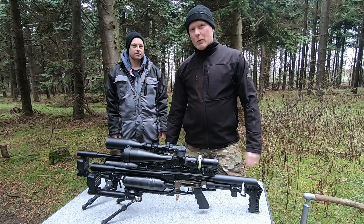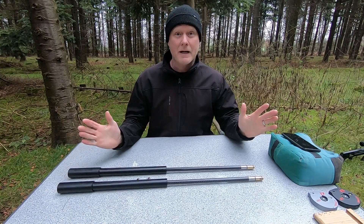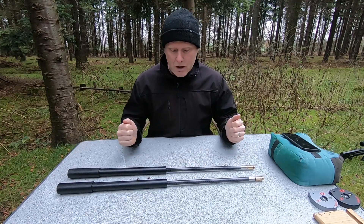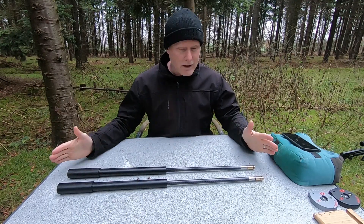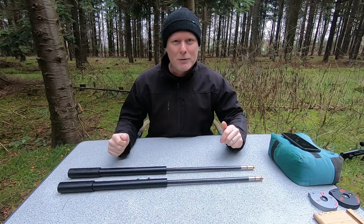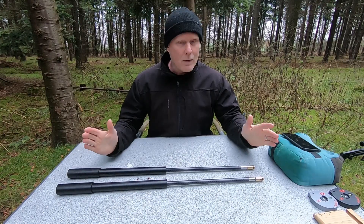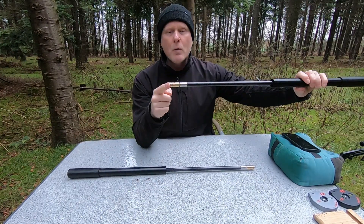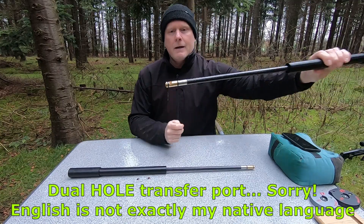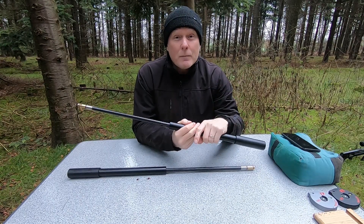But before we start shooting, let's introduce the barrels. Welcome to Dr. Viking Air Gunner's Masterclass in Barrels. As you can see, there's a 500 and a 600 millimeter barrel, but you actually can't tell them apart because they're exactly the same length — so we had to mark the barrels to see which one is which. They both have the Huma dual transfer port on them, which I talked about in my last video where I introduced the M3.